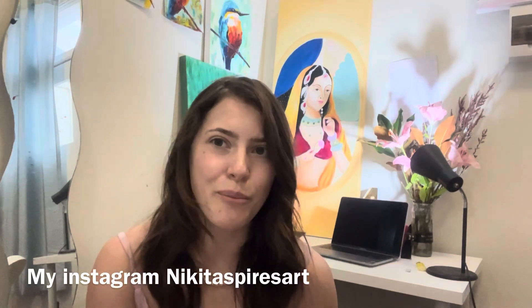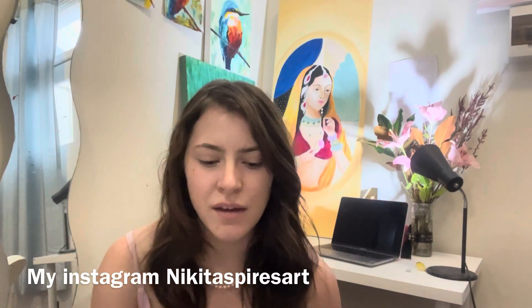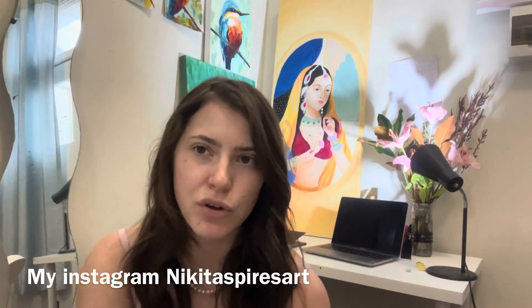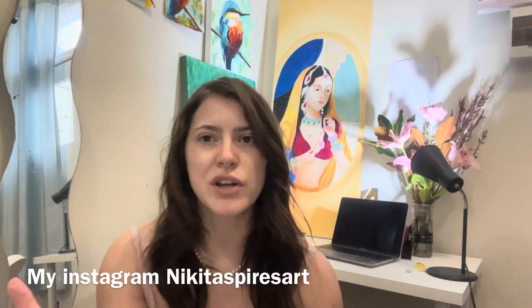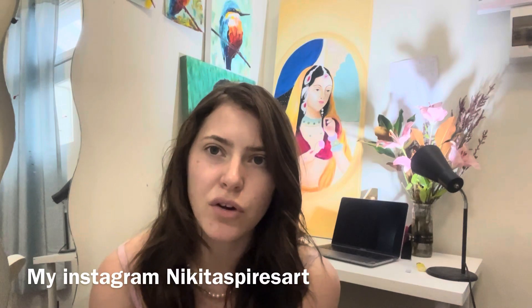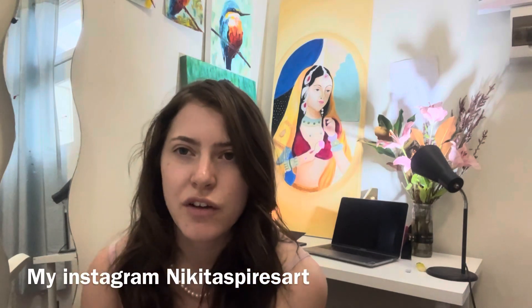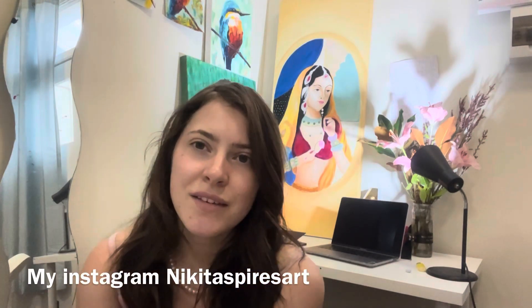I'm also looking for a volunteer to run the art classes from next week for the next few weeks. If there's no one on your side then art classes can't really go on. It's pretty much just setting up, pressing pause and play, and taking everything down. If you're interested, have a chat with Ricarda at the end or message me on Instagram.